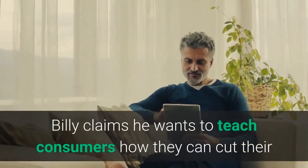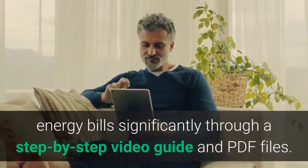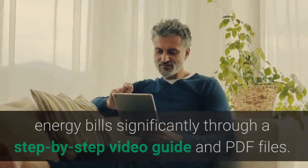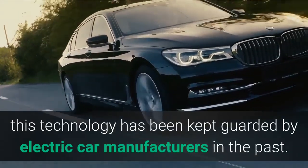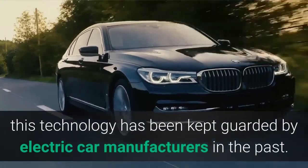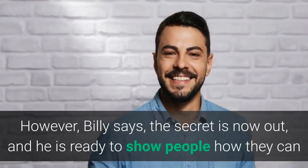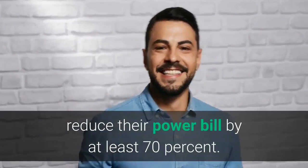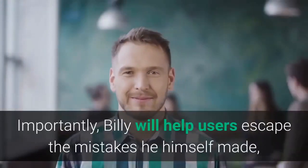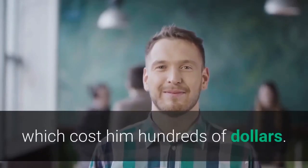Billy claims he wants to teach consumers how they can cut their energy bills significantly through a step-by-step video guide and PDF files. According to the creator, this technology has been kept guarded by electric car manufacturers in the past. However, Billy says the secret is now out, and he is ready to show people how they can reduce their power bill by at least 70%. Importantly, Billy will help users escape the mistakes he himself made, which cost him hundreds of dollars.